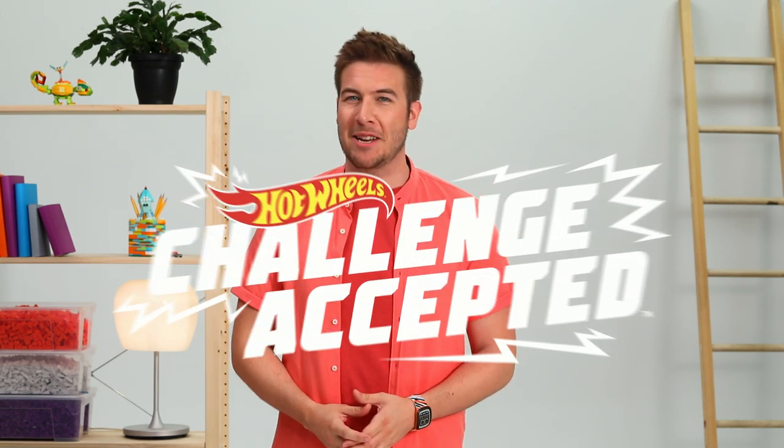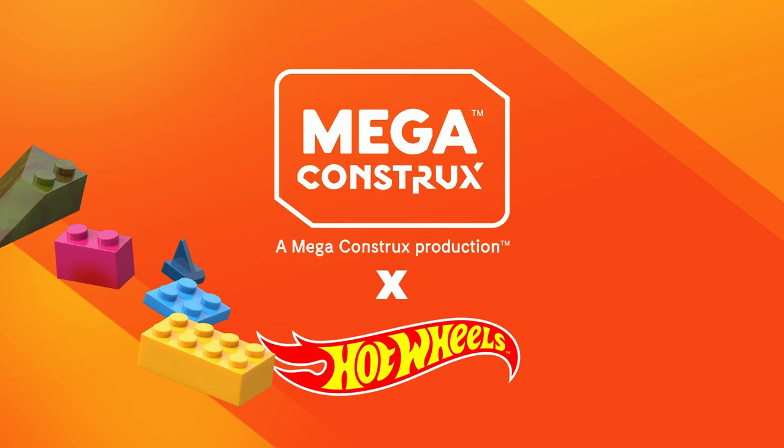Hey, Ryan here from Mega Construx, and for today's Build Beyond Challenge, we're testing our limits with an amazing collaboration between Mega Construx and Hot Wheels. Hey Hot Wheels, challenge accepted. This is a Mega Construx production with your host, Ryan.